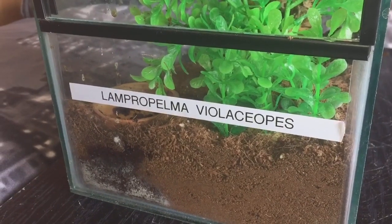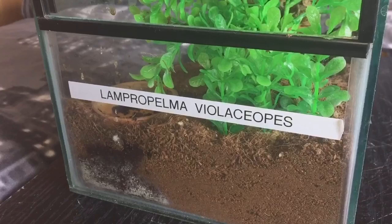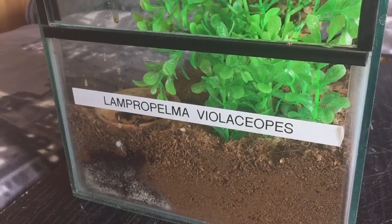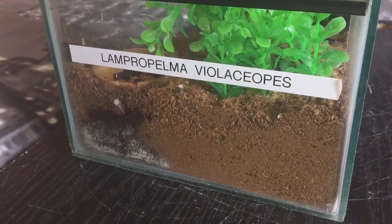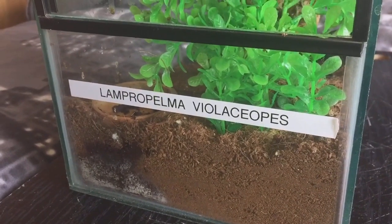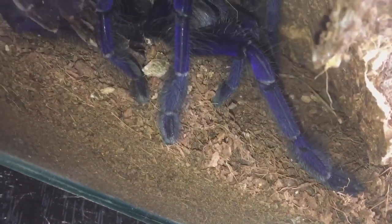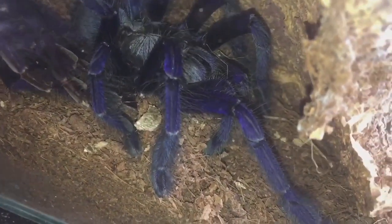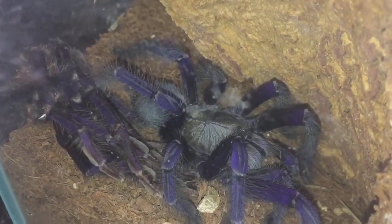That was a picture of her before she molted, and as you can see I circled the abdomen to indicate that her abdomen was going very, very dull. I've taken the enclosure off the shelf now, so let's have a look at her. All I have to say is oh my god - look at this ladies and gentlemen! There she is with her absolutely beautiful and fantastic colours.